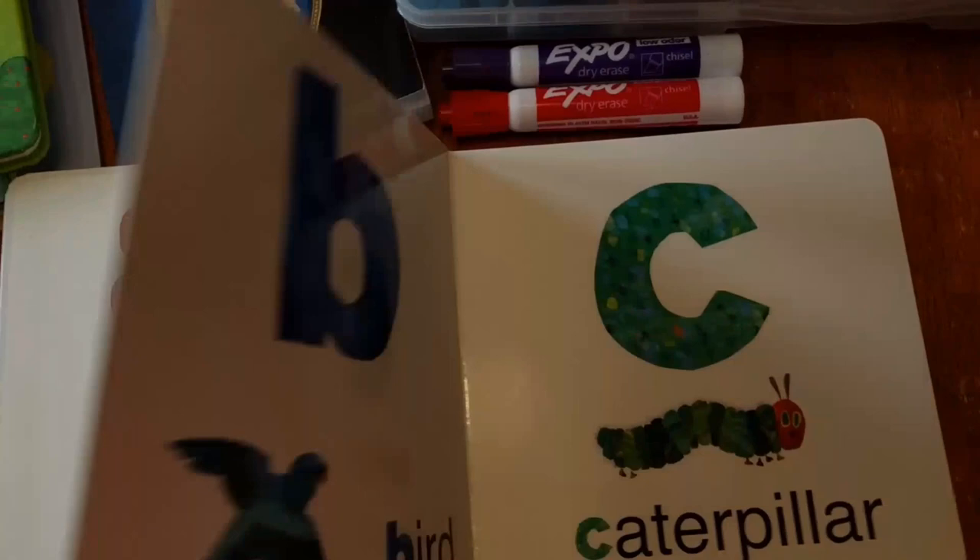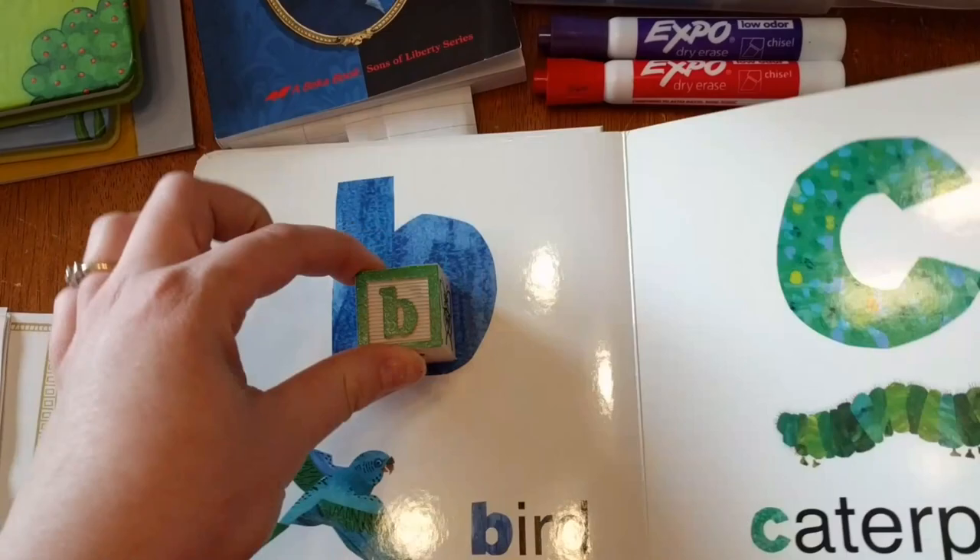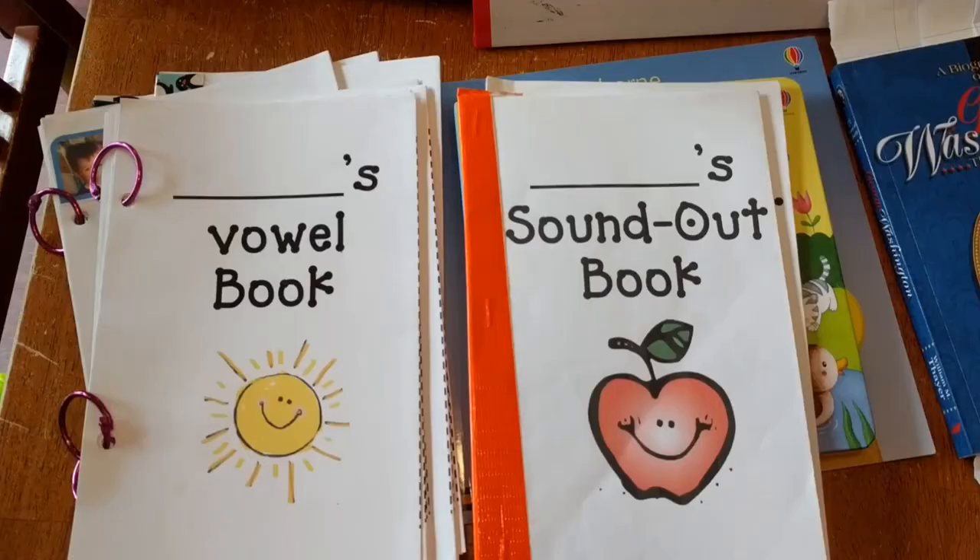As we're reading, 'B, B is for bird' — I'll say, 'This is a B. This is a big B. This is a little B.' Or you can say capital and lowercase B. 'Can you put the B on there?' And then I'll see if they can put the B block on the B page. Just something fun to do with babies.